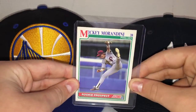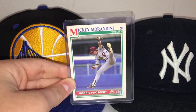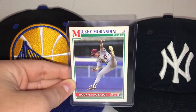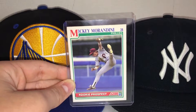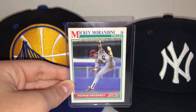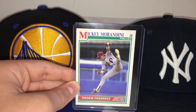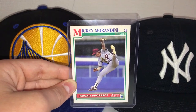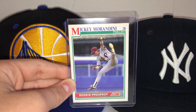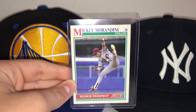Mickey Morandini wasn't really that big of a home run hitter. He's more of a fast, good fielder, and he did have a lot of stolen bases during his career. One season he had up to 18 stolen bases, which is pretty good. He didn't really have much power. That's probably the main reason why he made the All-Star game — he was a pretty good fielder as a second baseman, he could make plays and get double plays.